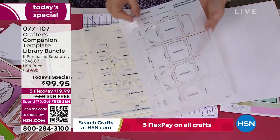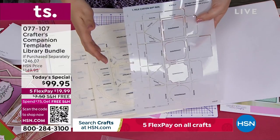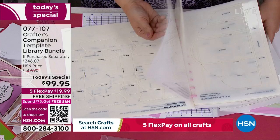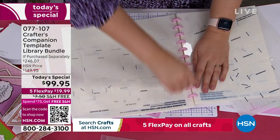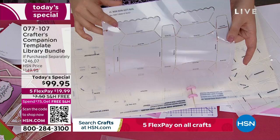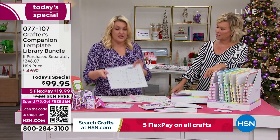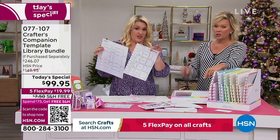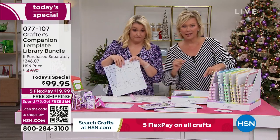Each one of these templates is a $4.95 template — that's the going rate for templates all over the market. You've got 20 of this size — that's $120. Then you've got the larger size ones at $7.95 a template — that's $80 worth of large templates and $120 in the smaller ones. That's $200 in just templates. So it's half price just to get the templates today with this Today's Special.